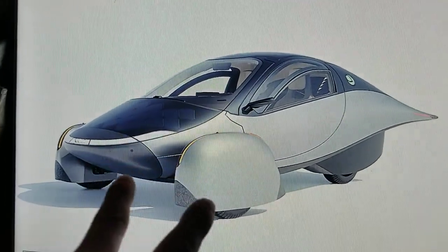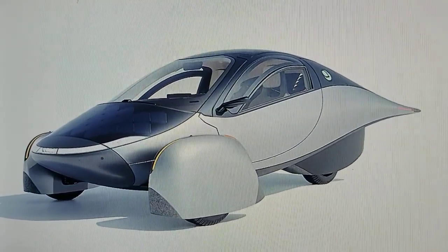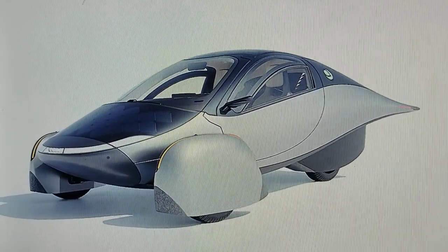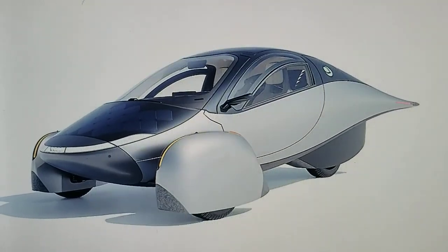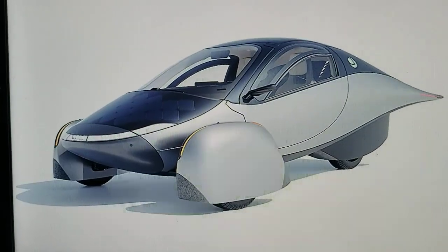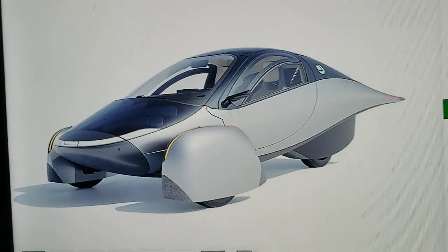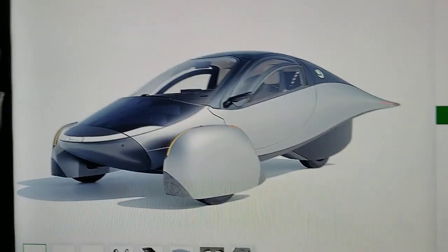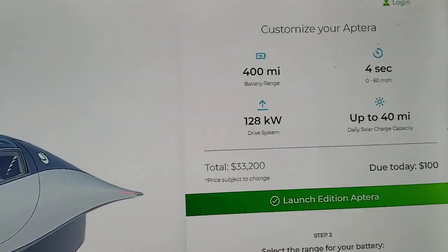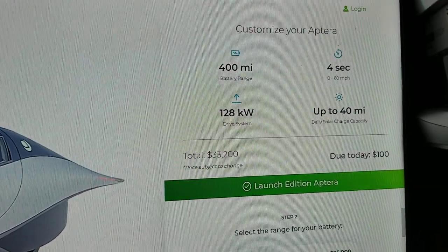The vehicle has only two seats, so you and your girlfriend, mom, brother, or sister can go together for groceries, shopping, a beach trip, watching sunrise or sunset, or a mountain drive. With the long range version they come with 400 miles of range. You can get more miles in other configurations, but the long range version comes with 400 miles.